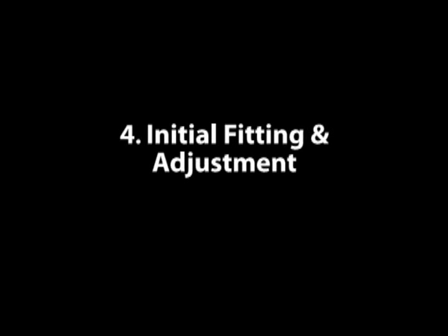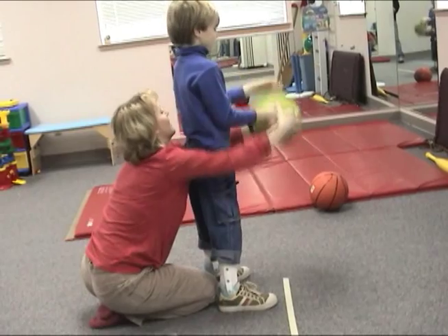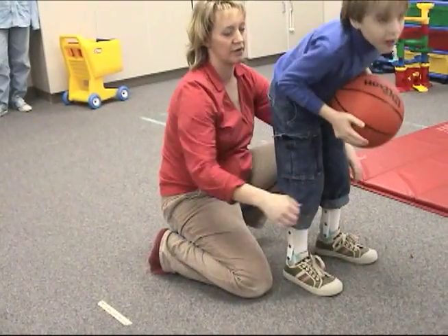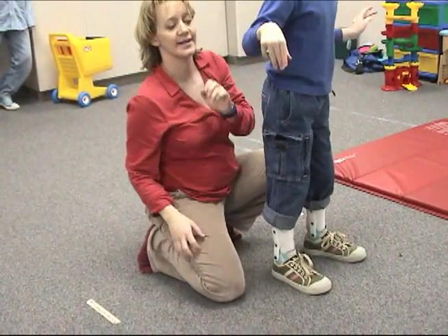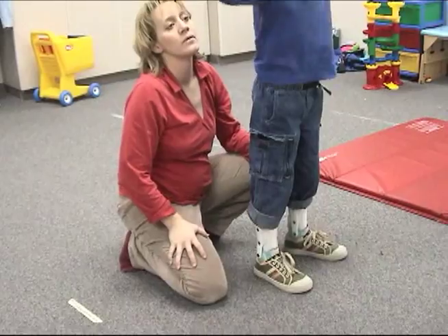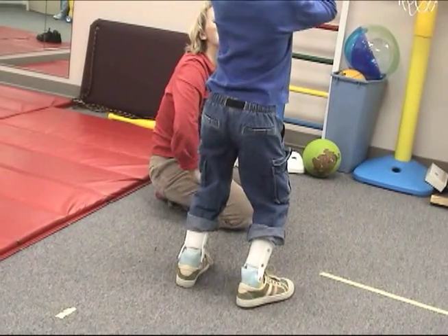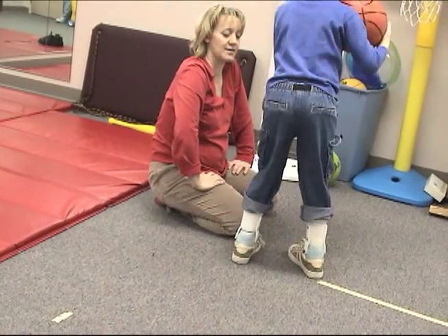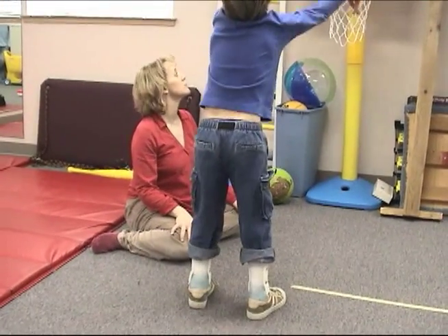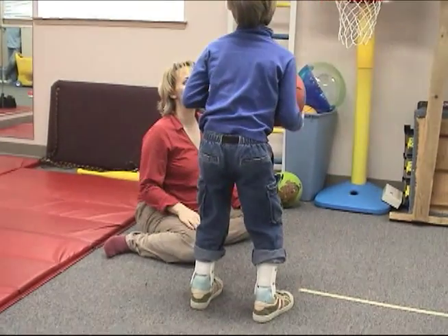The next video footage we are watching is Adam using his braces in a therapy session, taken approximately one month after he received his new DAFOs. One of the things I notice as I watch Adam in this footage, particularly as he's playing basketball, is that he uses a forward dorsiflexed ankle position that he stabilizes himself using active plantar flexion frequently. The game of basketball as played by the therapist, where she rolls the ball to his feet rather than passing it to him, requires him to use quite a bit of dorsiflexion during his stance and balance activity that supports shooting baskets.